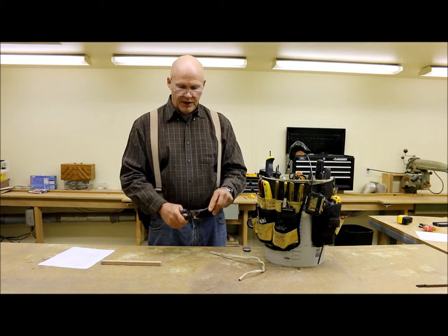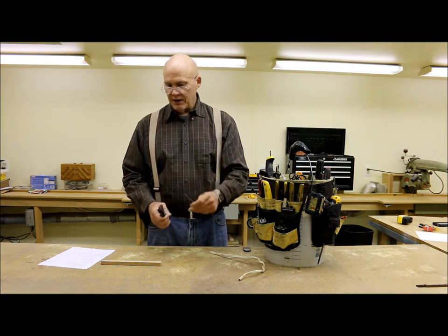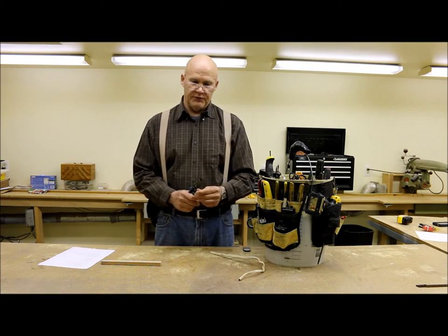Even for small wire, they cut great — whether you have thin gauge wire or even rope. I use these for rope occasionally as well.